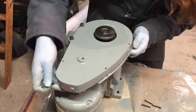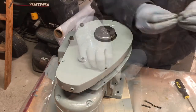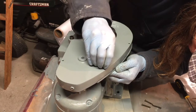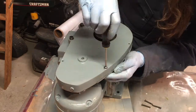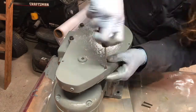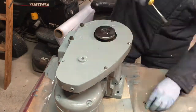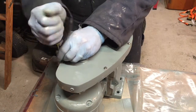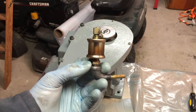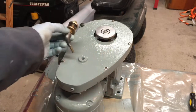I'll fasten this back part of the guard on. And then finally I have one of these really old-school oilers — this oils the chain drive — so we'll go ahead and put that on.